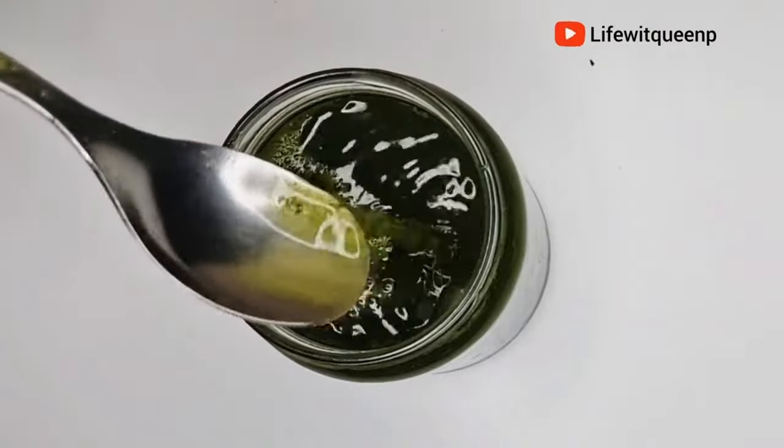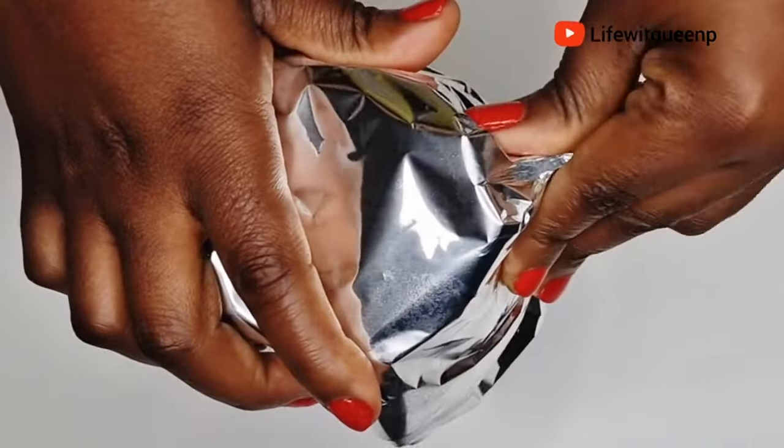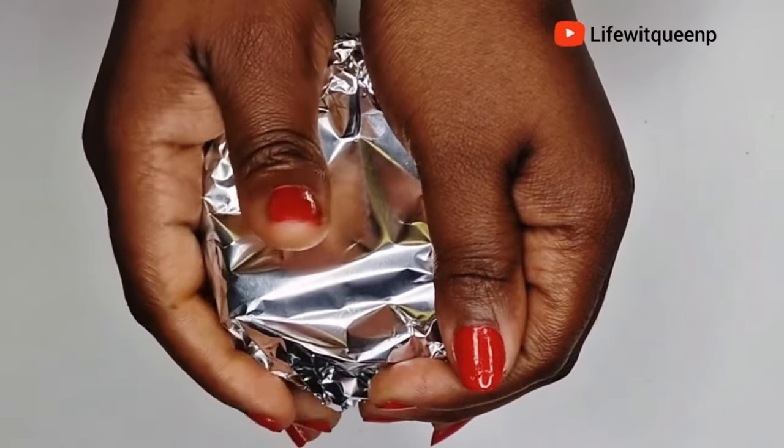The next thing I'm going to do is cover the mason jar and allow it to infuse for 12 hours. You can allow it to infuse longer — the choice is yours. Do what works best for your hair type.